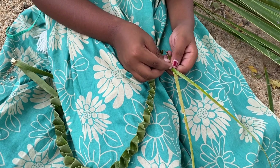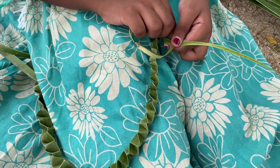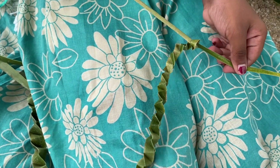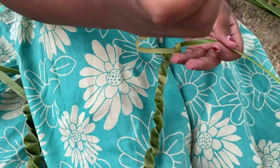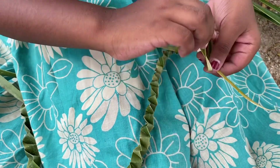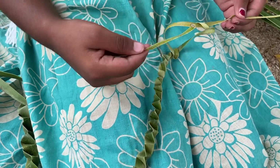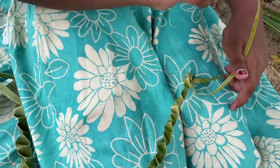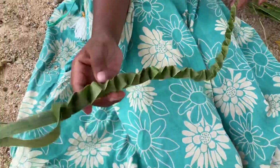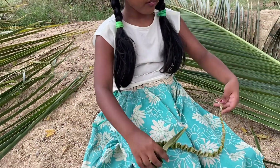Now let's tie it. Pull it tightly. See, the snake is ready — how nice is the snake? We can play with this.